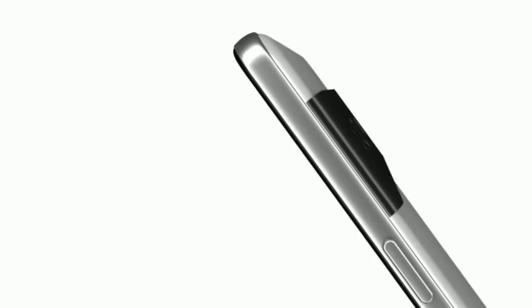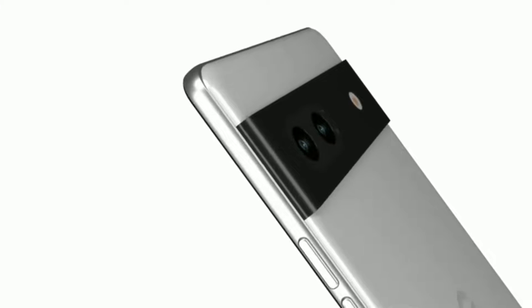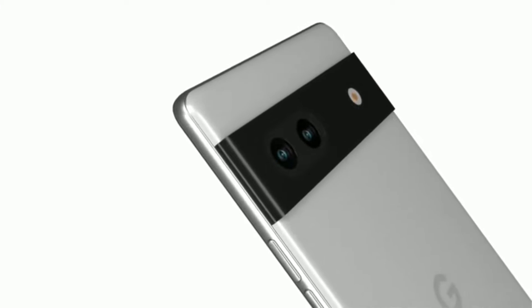On the right spine of the phone, you'll find the power and volume rockers, and on the left spine, you'll see the SIM tray. The smartphone's speaker grill and USB Type-C port are both found on the bottom side.